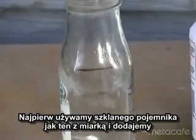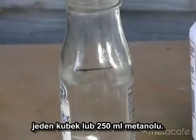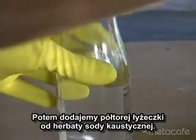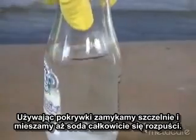First, we'll use a glass container like this one I pre-measured, and add one cup or 250 milliliters of methanol. Then add one half teaspoon of lye. Use an airtight lid and swirl or stir until the lye is completely dissolved.